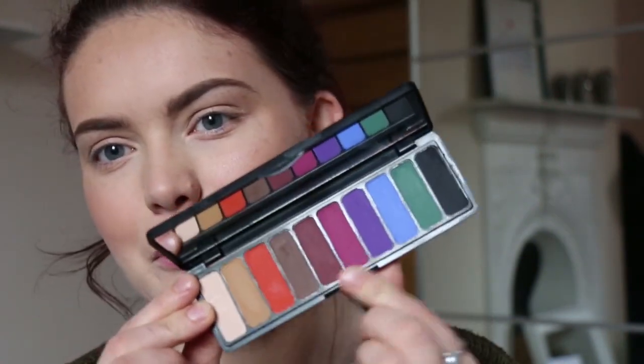I don't know what colours — I think I'm going to go for the purple tones. That's what's kind of drawing my attention at the moment. So yeah, let's get started. As always going with my Lily Lolo eye primer.